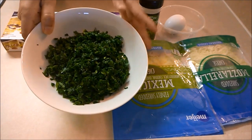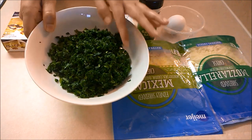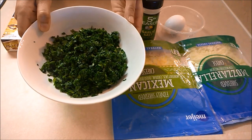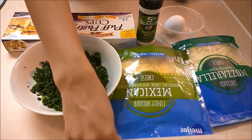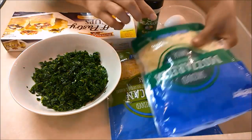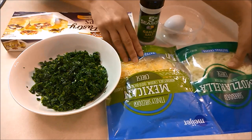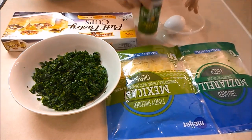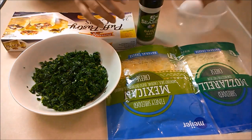For the filling, I'm using two cups of fresh spinach that I've finely chopped. You can also use well-drained canned or frozen chopped spinach. I'm also using shredded mozzarella cheese and Mexican cheese mix, along with some garlic salt and an egg.